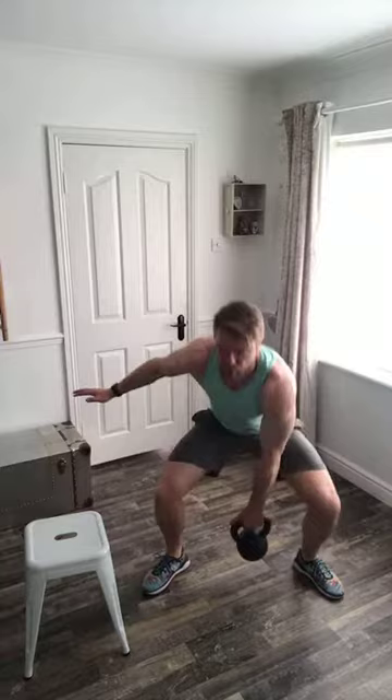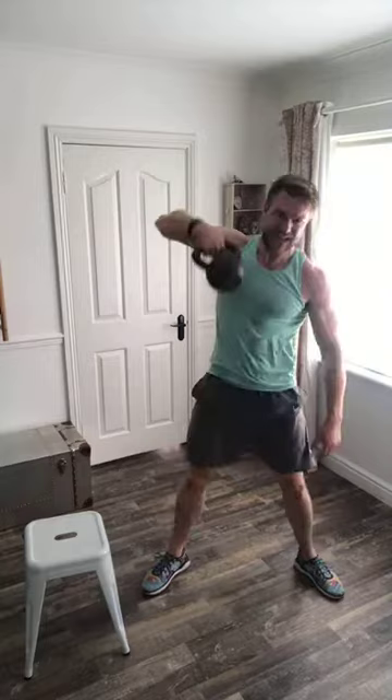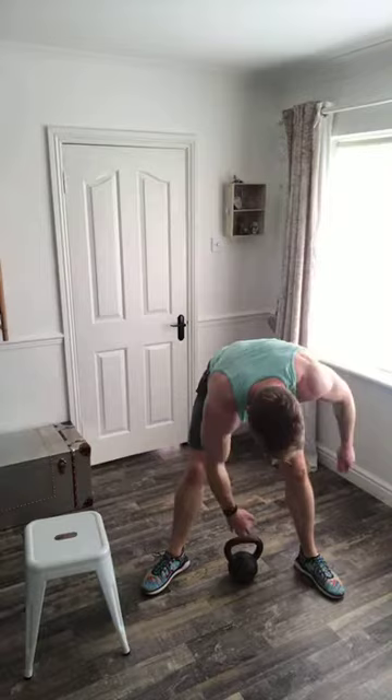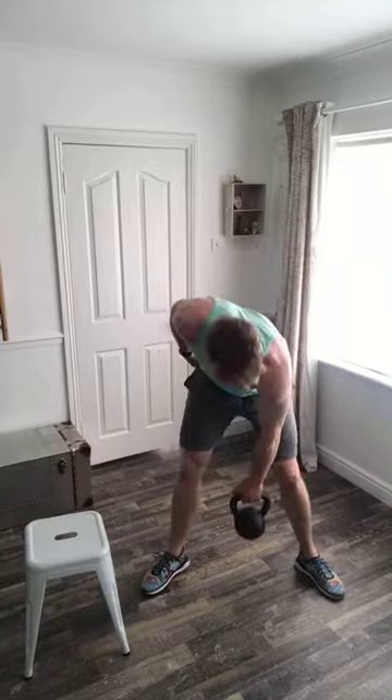I'm going to go 60 seconds alternating, then 30 seconds right side, 30 seconds left, then back to 60 seconds alternating. I want you to sit your bum right down low — stay as upright as possible. At the start of every rep, hammer the depth of the hips, knees pushed out to the side, and generate that power.